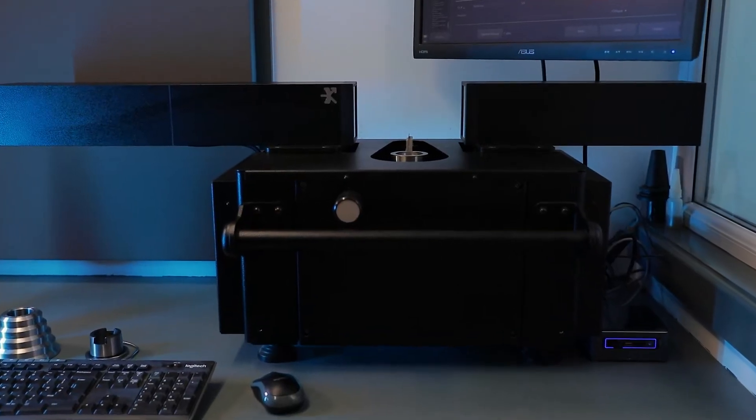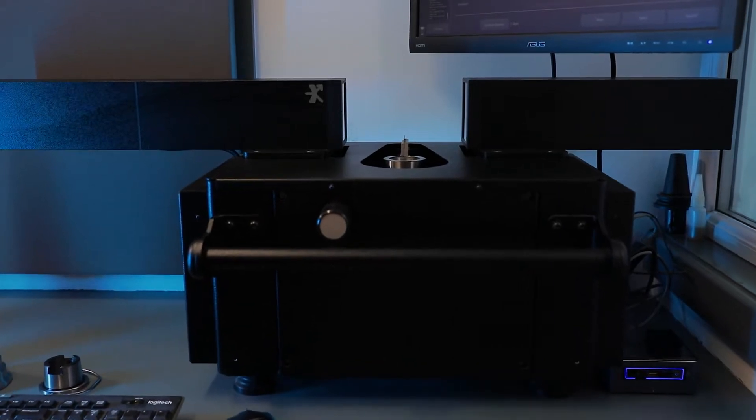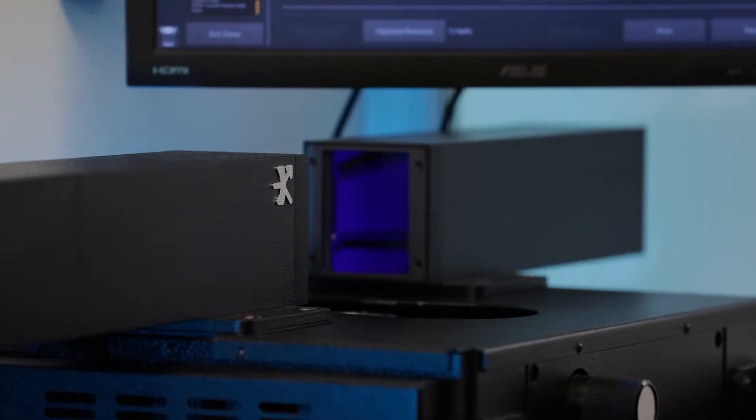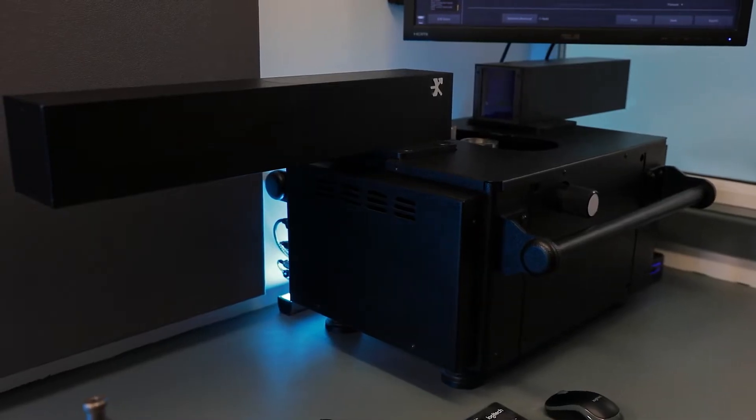Optimo is the process for setting your CNC tools whilst minimising downtime, improving tool life and finish quality, allowing you to increase your efficiencies and the speed at which you can produce.